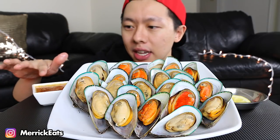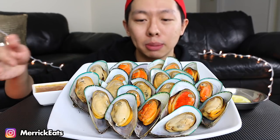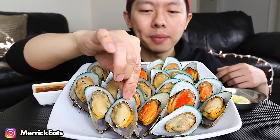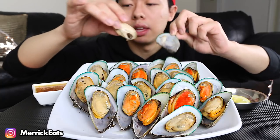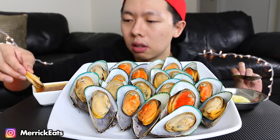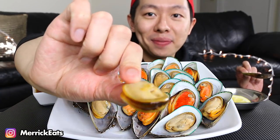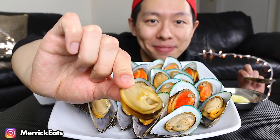Right here is my cajun butter garlic sauce. I can't really show you guys right now because it's very filled to the top and if I move it just slightly it'll spill over, but when I use more of it I'll do a little close-up for you all. Let's try some with the cajun butter garlic.